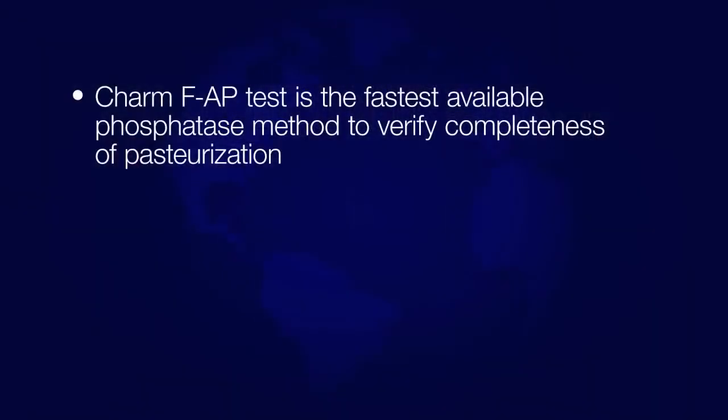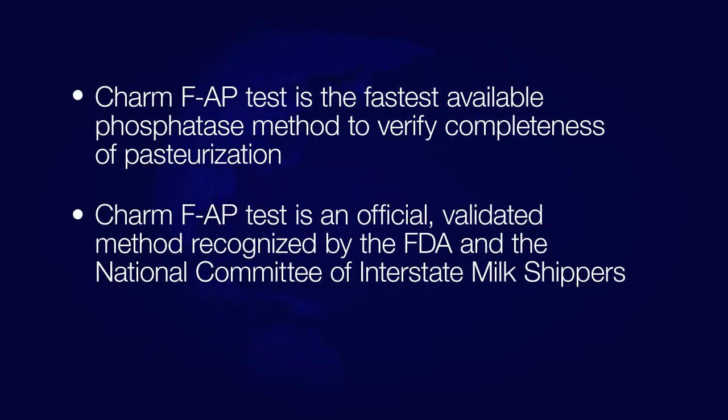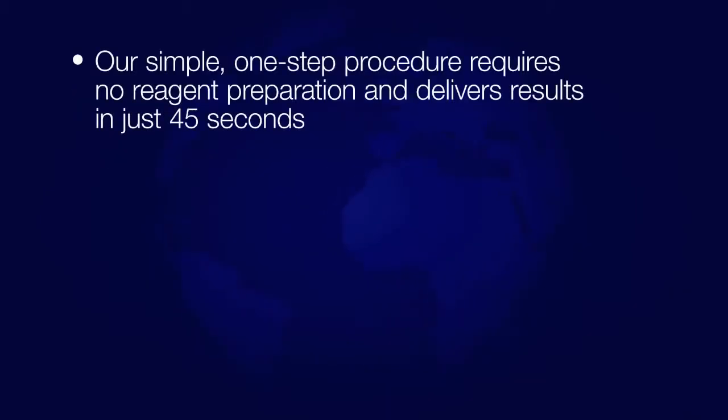CHARM's FAP test is the fastest available phosphatase method to verify completeness of pasteurization. The CHARM FAP test is an official validated method recognized by the FDA and the National Committee of Interstate Milk Shippers. Our simple one-step procedure requires no reagent preparation and delivers results in just 45 seconds.